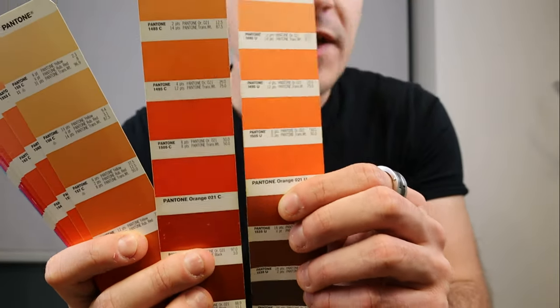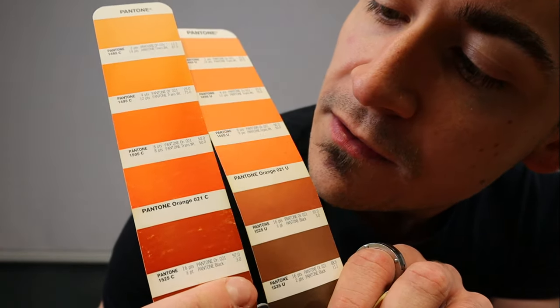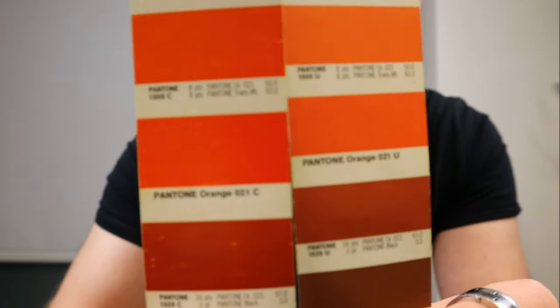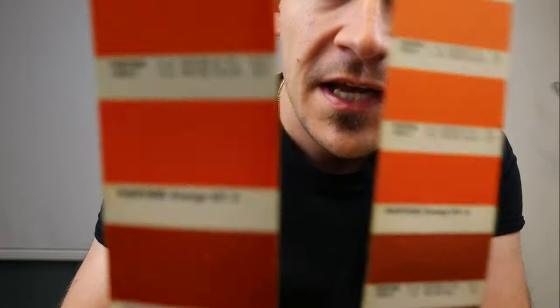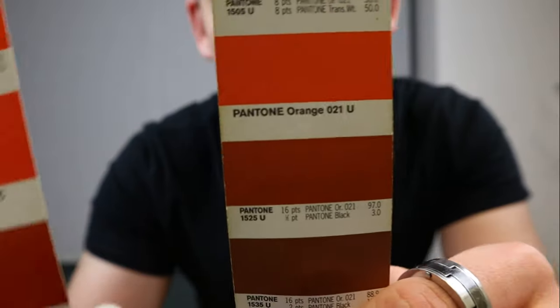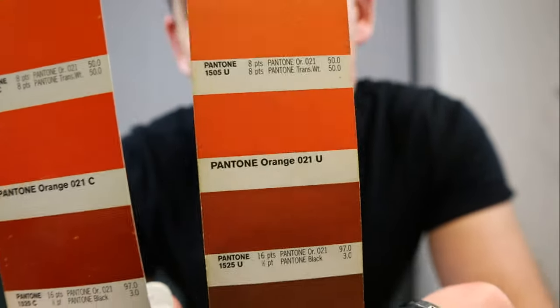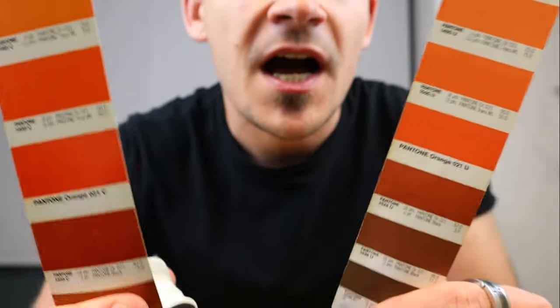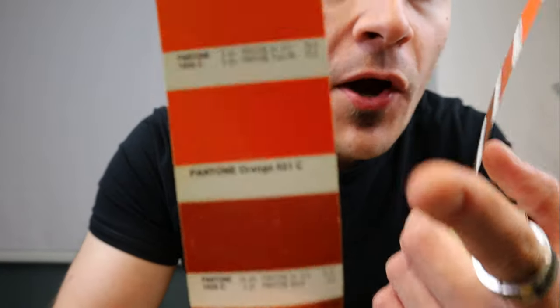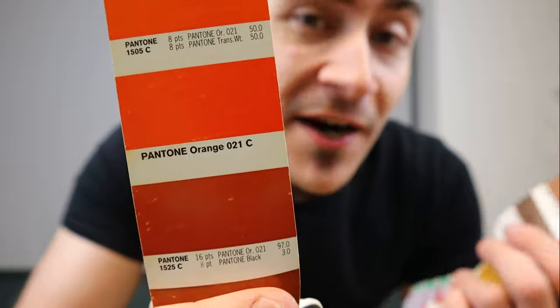I have here the two different Pantone color books — one is the coated one and one is the uncoated one. Even though the Pantone colors are the same, take for example Pantone 021, which is that orange that you see there — you can see that the coated version is much more brighter and saturated, while the uncoated Pantone color book is much more lighter. That is because uncoated papers, natural papers, absorb more ink, while the coated paper is more glossy or smoother on the surface and that's why the colors are brighter.